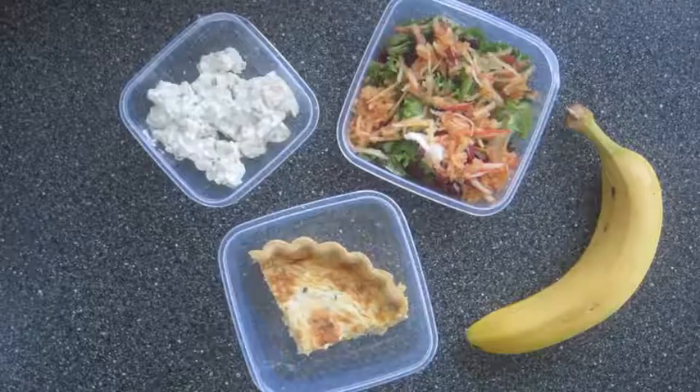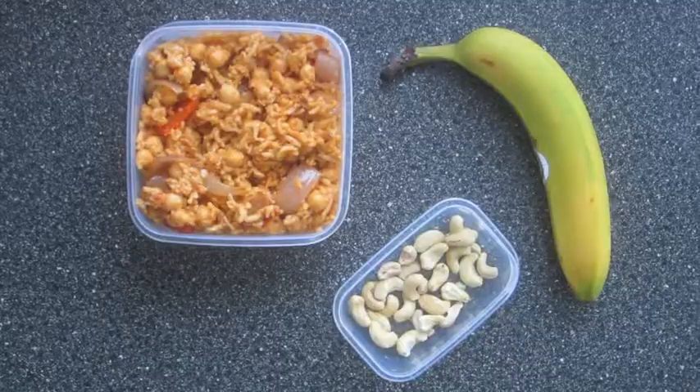Hi everyone, today I'm going to be showing you some easy healthy lunch ideas for work. Let's get started.